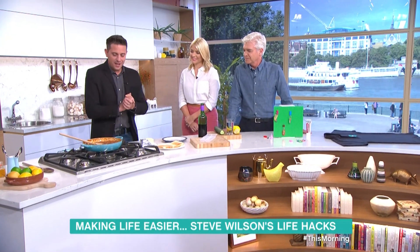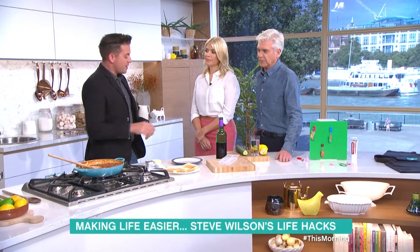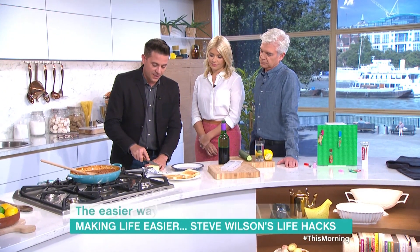Hello. What have you got for us? I have got some lovely ones for you this morning. Shall we begin? I've got some food-based ones. Cold butter — spreading cold butter on toast, as you know, is a bit of a nightmare.